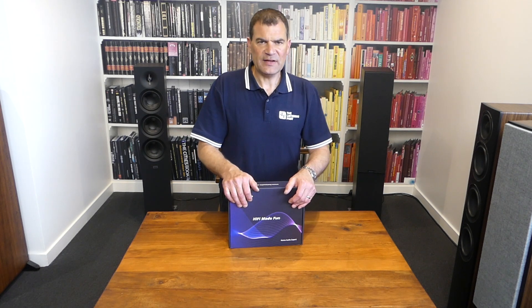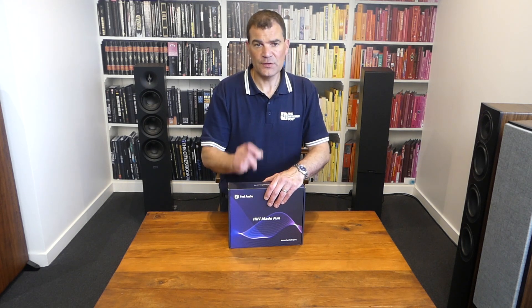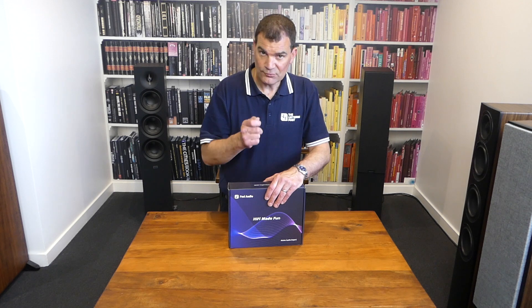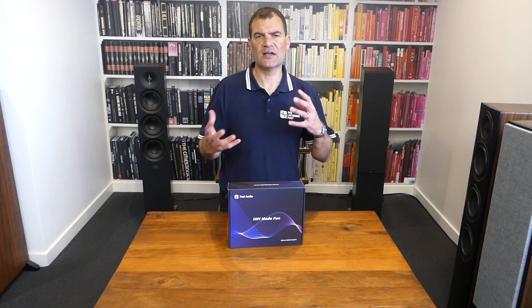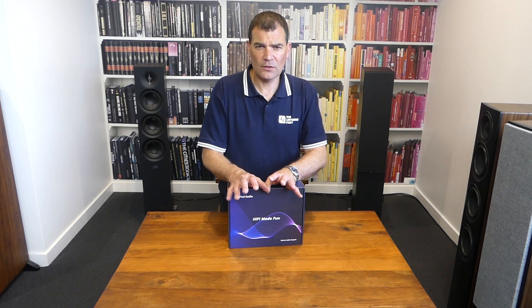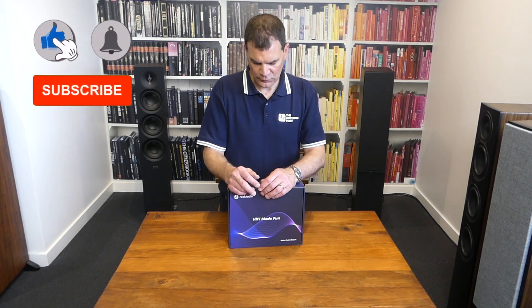There are a lot of chipset-based amplifiers available — little things, and most of them are toys, most of them are awful. This Fosse Audio product is brilliant, and I mean really, really brilliant. It's based around the Texas Instruments TI3255 chipset. It's a Class D amplifier, pretty low total harmonic distortion, pretty high wattage, and it's absolutely awesome.